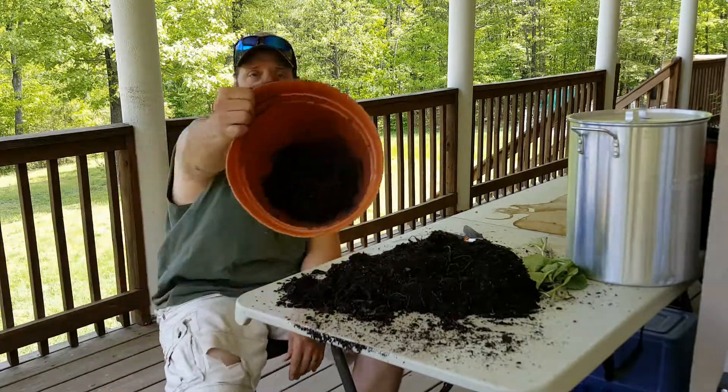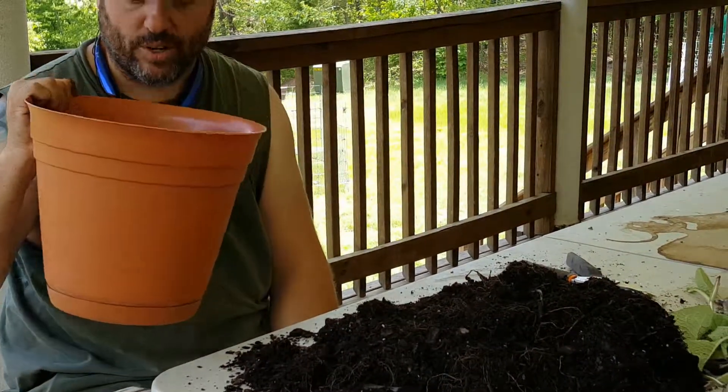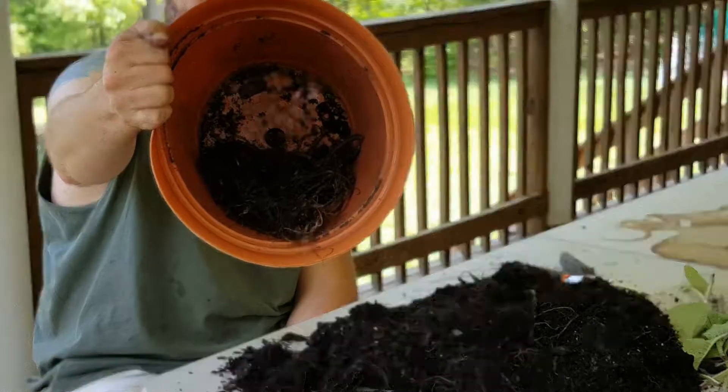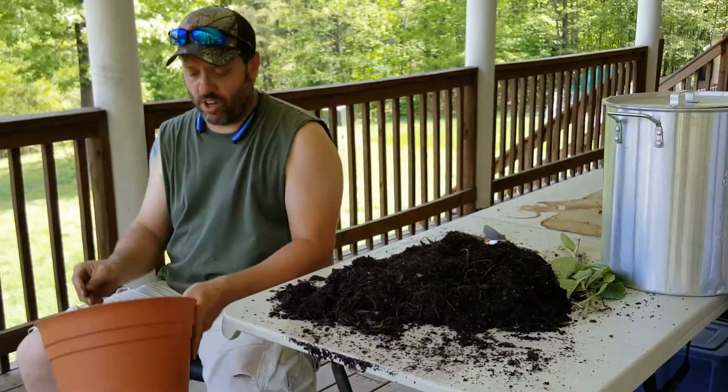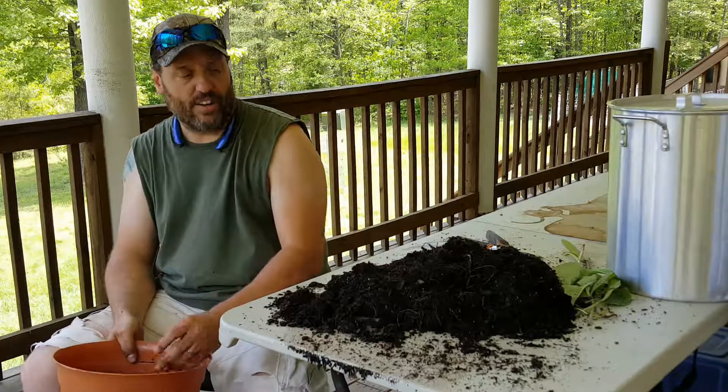We're gonna go out and plant those and show you a quick little video of how easy that is, then we'll finish up for today. See you in a minute.